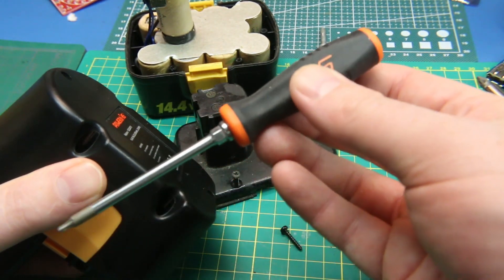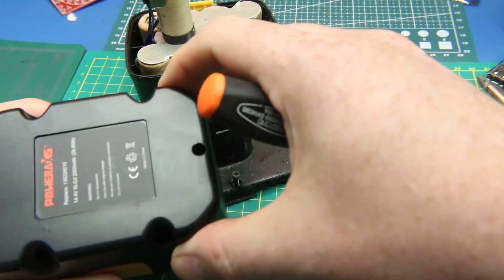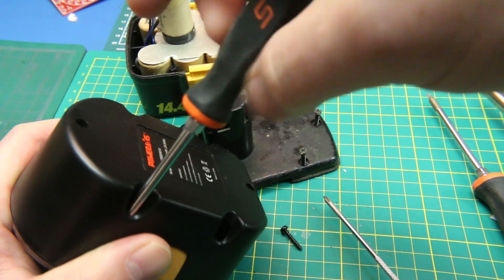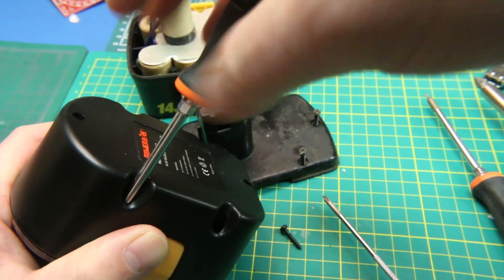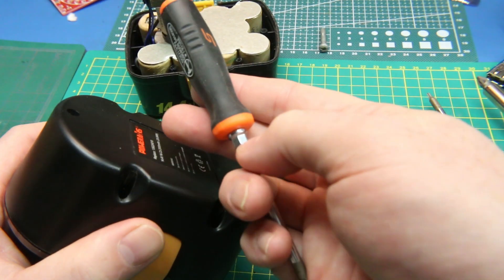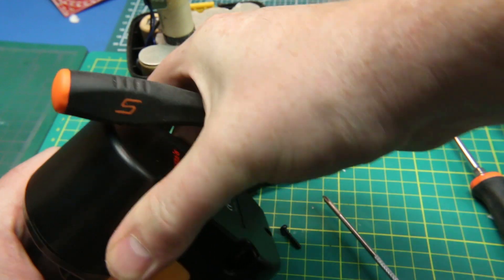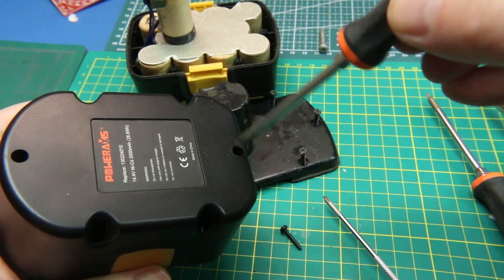These little screwdrivers are my Snap-on ones from being in the trade — fantastic little screwdrivers but ridiculously expensive. The difference with the Snap-on stuff is just durability; they just last and last. All Snap-on screwdrivers pretty much have this shoulder where you can put a wrench on it, because when you're in the trade you're generally working with stuck stuff.